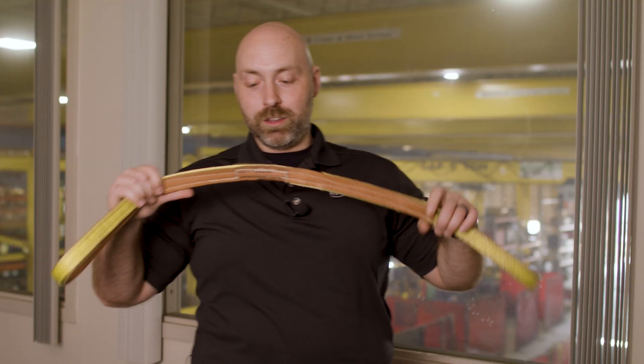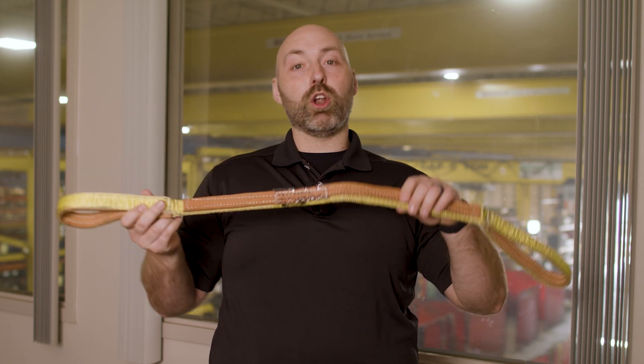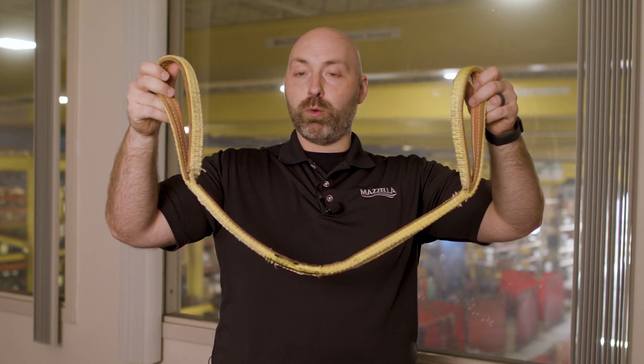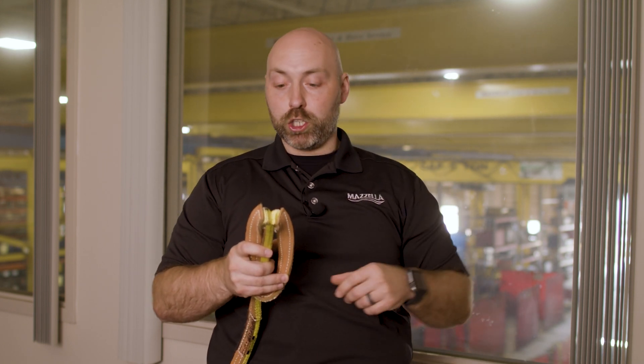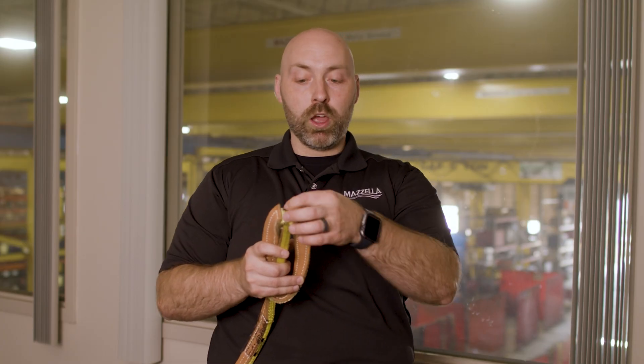Another very easy type of protection is just a piece of leather — it doesn't always have to be sewn in. This sling does have it sewn right on, also in the eye. We're protecting a very heavily used point, and that leather is really going to protect that sling before it gets torn up. We want that protection to go as far down into the eye as possible so you're not wearing it out too soon.